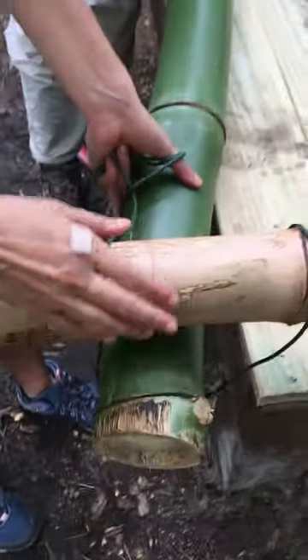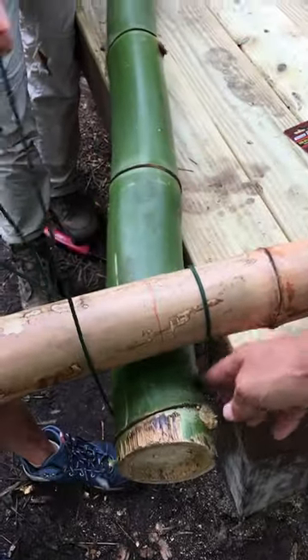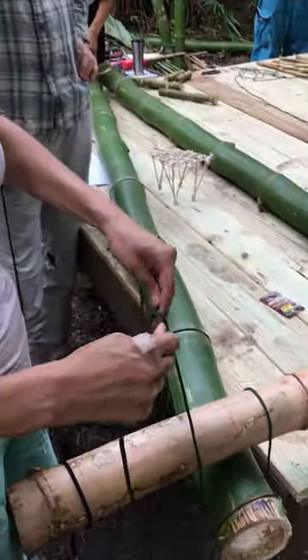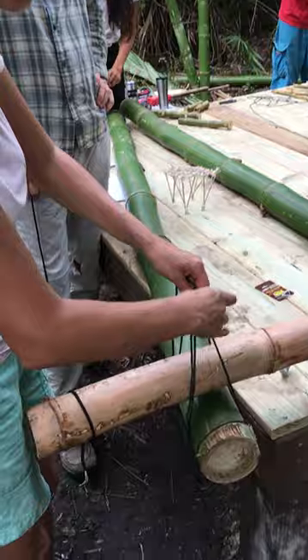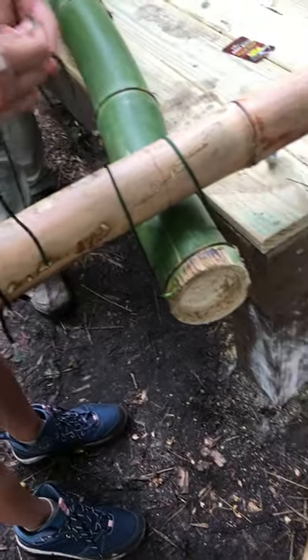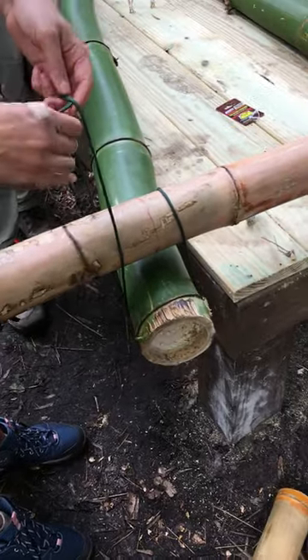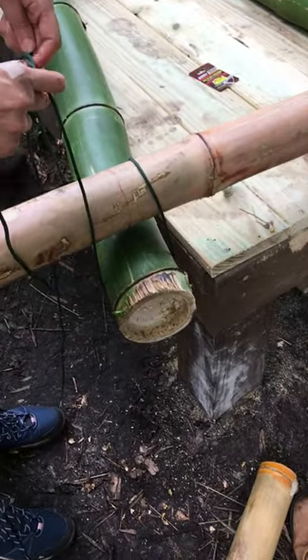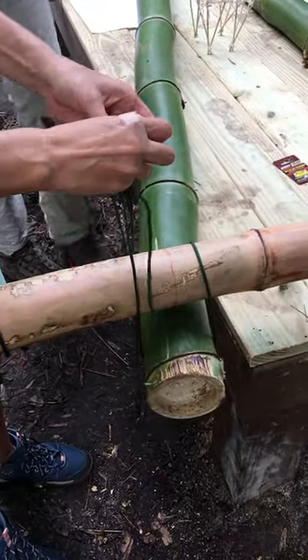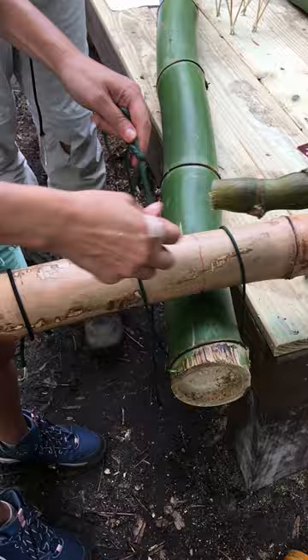Make sure it will be here in the middle, and then just do a square knot here with a bit of extra rope to have space. Do we have a tourniquet? Yeah, you put it...